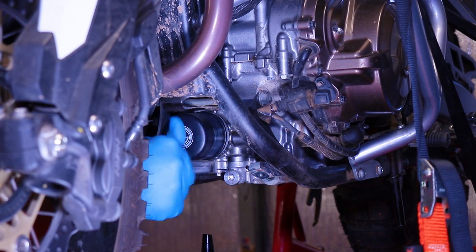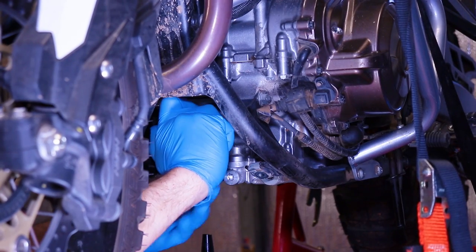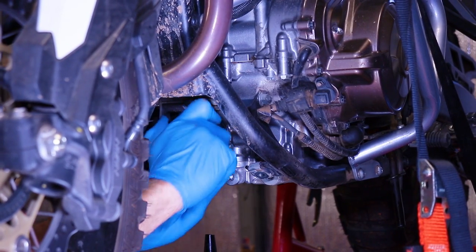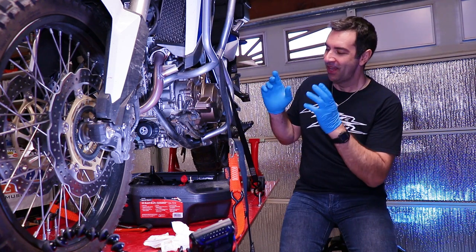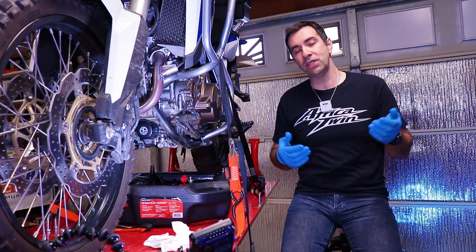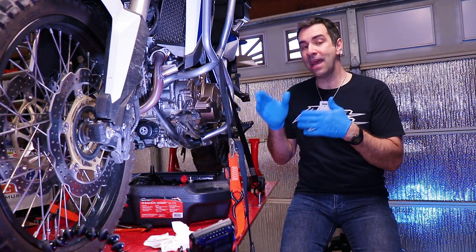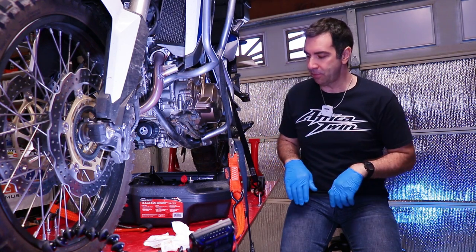When it comes to the oil filter, the rule of thumb is hand-tighten it as much as you can. There is a specific torque — available on my Patreon page — but in 30 years of changing oil filters on motorcycles, I've never had a problem by hand-tightening it as much as possible.